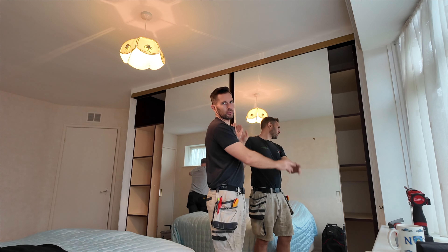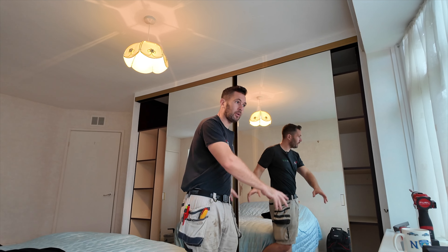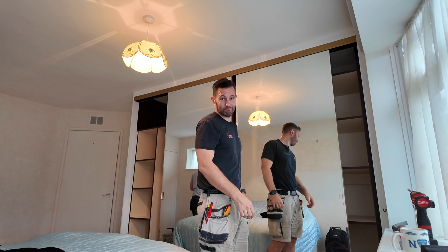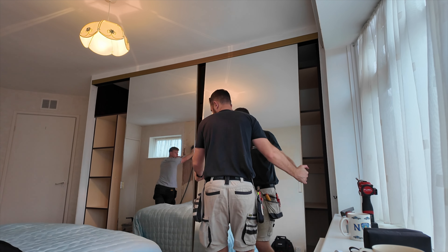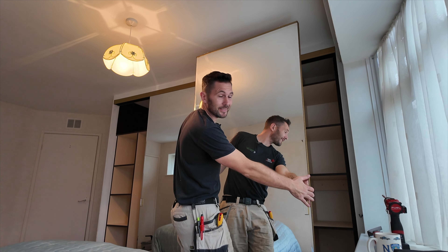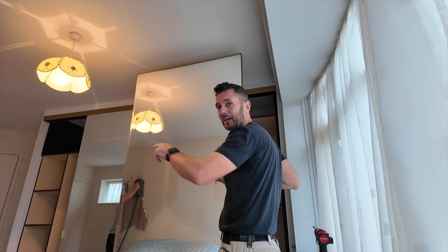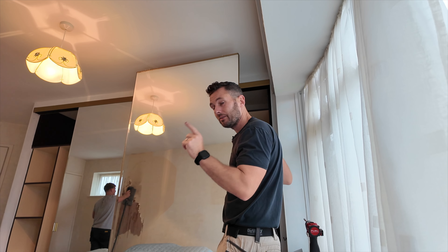Curtains done. Wardrobes next. It's time to get these wardrobe doors out. Most sliding wardrobe doors run on a track system — one at the bottom, one at the top — so in theory you should be able to lift up and swing them out. So I'm going to strip all of this out, stack it over there, and then Jack will take them outside and stack them neatly ready to go into the skip.